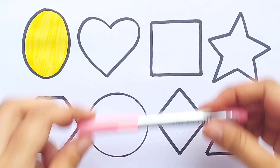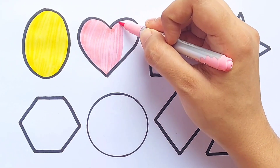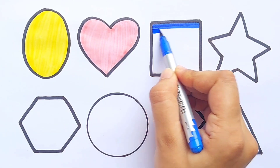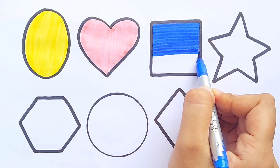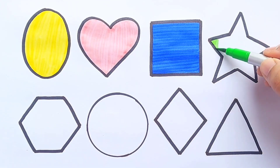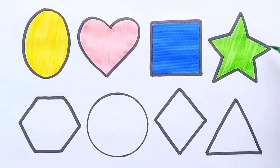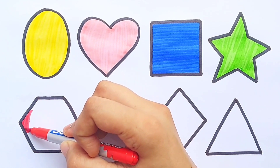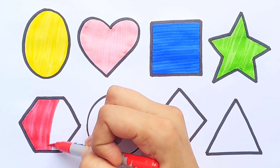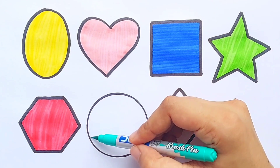Heart. Blue color. Square, light green color. Star, red color. Hexagon, sea green color.